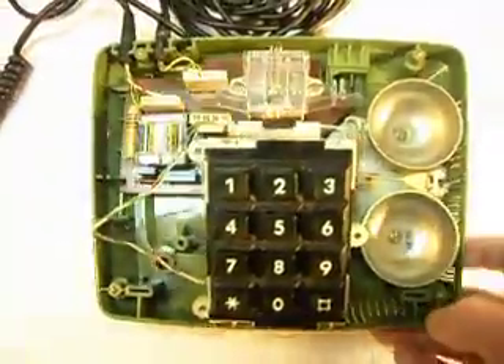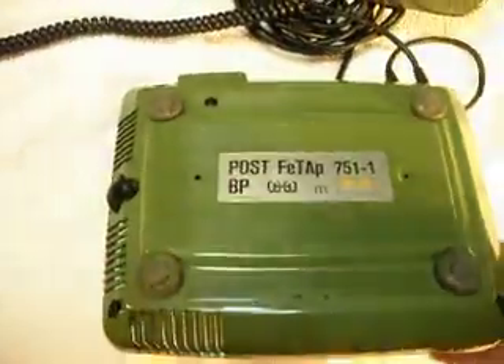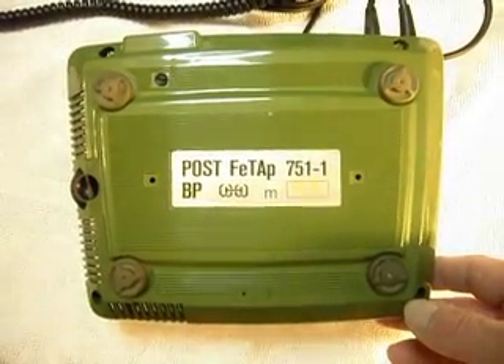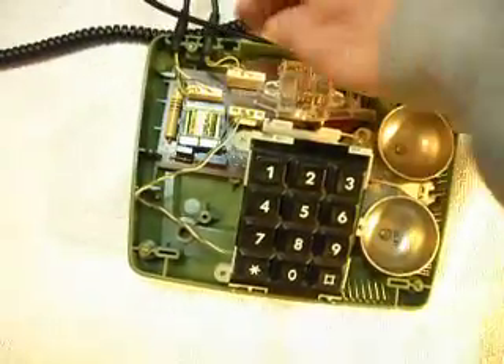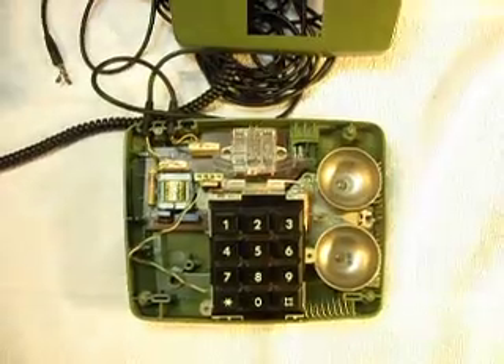I've talked to him various different times, and he's a very nice gentleman. Let me show you the bottom of this telephone. So it's a post office telephone from Germany, and they're very cool. I'm glad he sent in another one. We'll get this one squared away and get it working so that he can use it for home use.